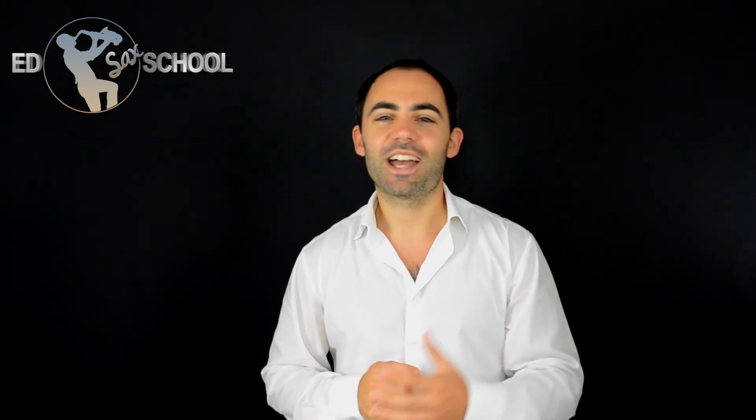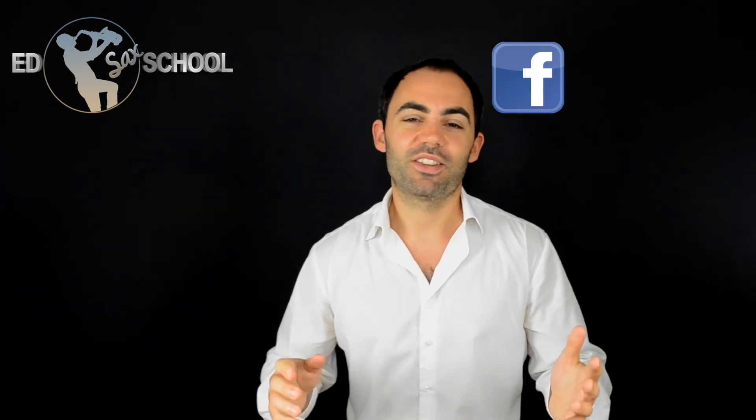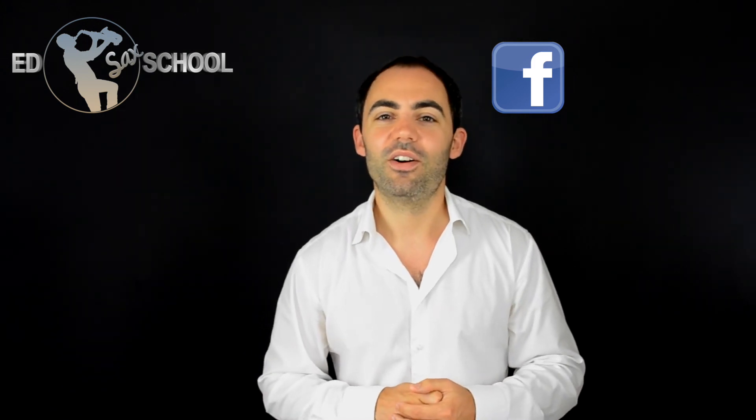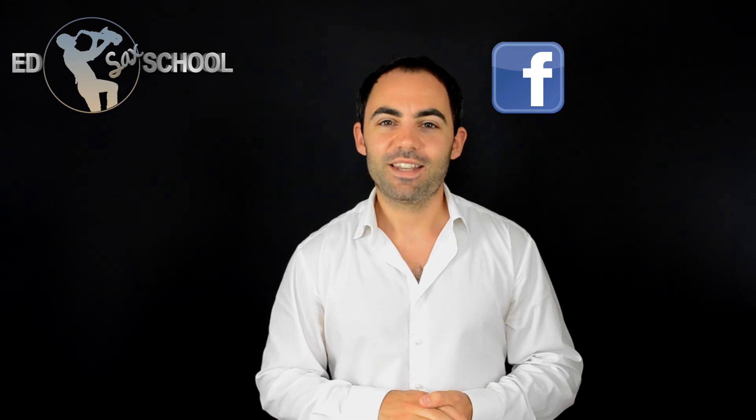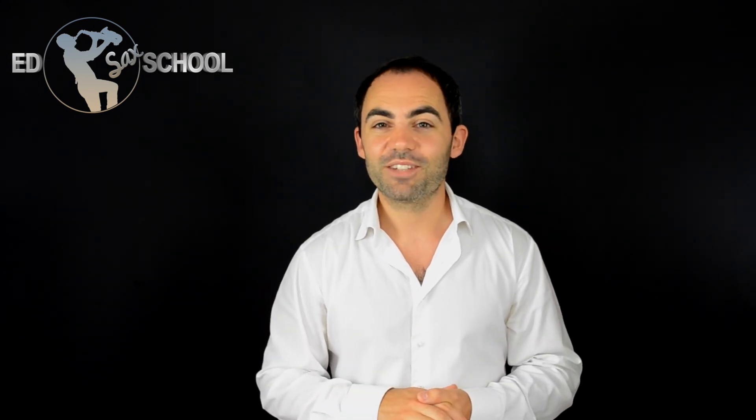That's what we're trying to do on this course. I hope you have fun. Enjoy making this part of your vocabulary. Make Charlie Parker proud. Come to edsaxschool.com and download the handout, the cycle of fifths document, and the backing track. Log on to Facebook where you can chat to the other guys taking this course and ask me any questions. Until then, I'm Ed Barker from edsaxschool.com and I look forward to seeing you in the next video. Bye-bye.